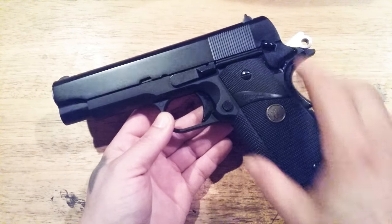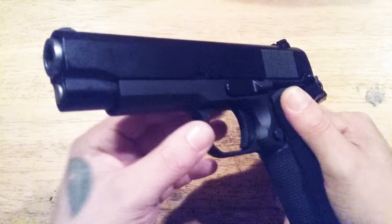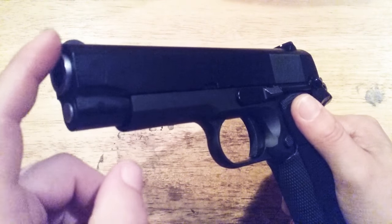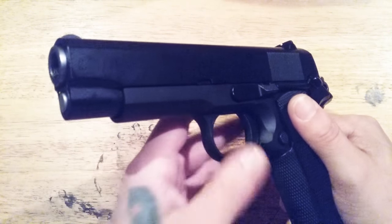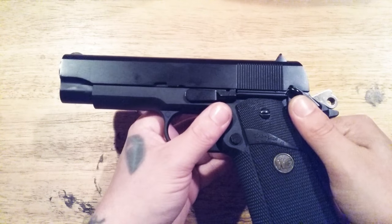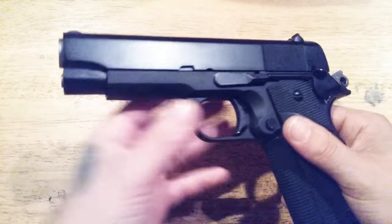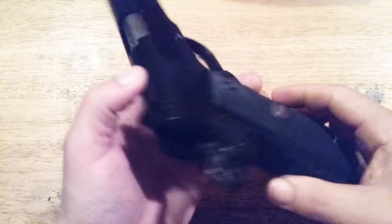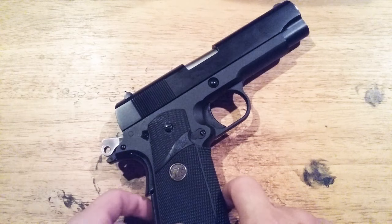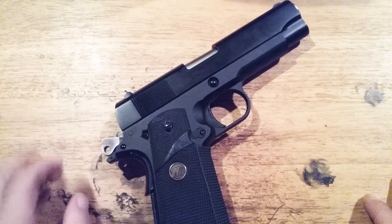The sights might be a little bit higher but the serrations are the same, the grips are just about the same except he's got the Colt emblem instead of WE, and he doesn't have a bull barrel — it was a standard GI barrel. He polished the bushing kind of like a Les Baer. Thanks a lot for watching — I appreciate you guys taking the time.